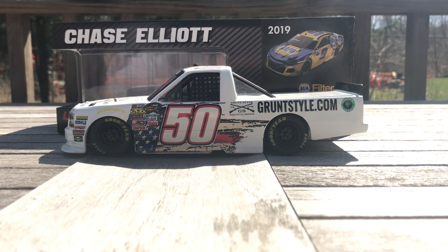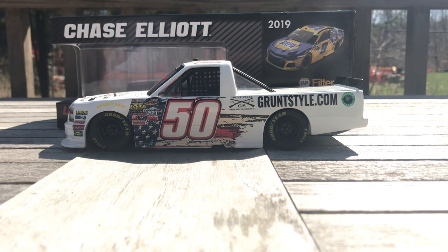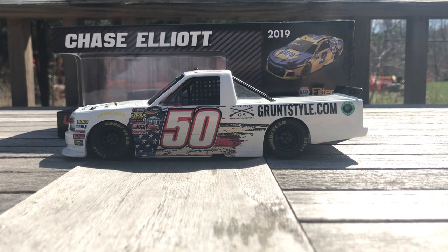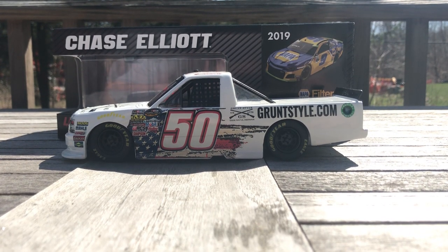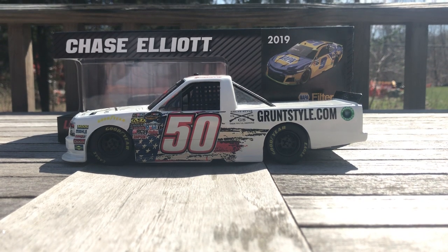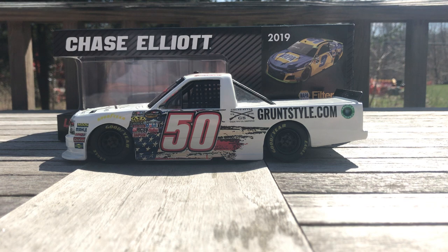To me it's just a great looking truck. I'm a pretty patriotic person, so if most things have red, white and blue and the flag or an eagle or something like that, chances are I'm bound to like them. But this truck just looks awesome — just the way the flag goes down the side really stands out and it looks really cool. Grunt Style is a great sponsor and a great company, so it was just an awesome truck.